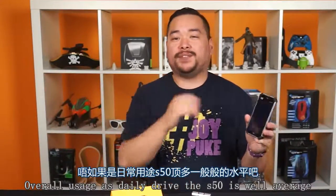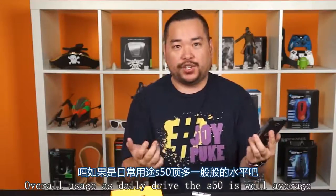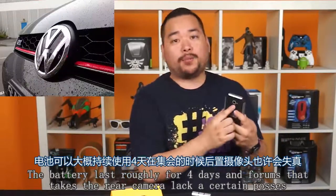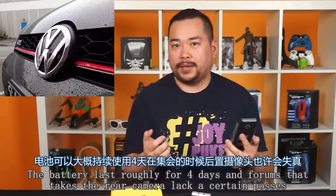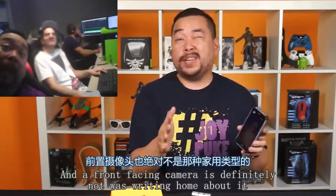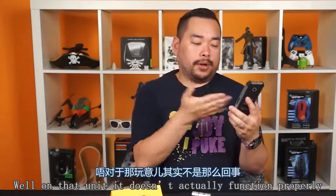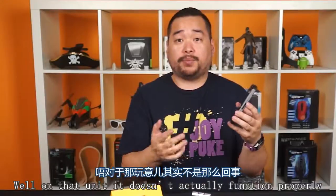As a daily driver, the S50 is, well, average. The battery lasted roughly a full day and the photos taken with the rear camera lacked a certain pizzazz. The front-facing camera is definitely not worth writing home about. And that camera button mentioned earlier — on our unit, it doesn't actually function properly.